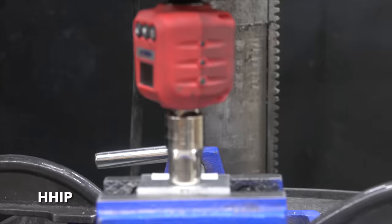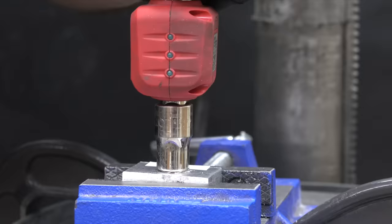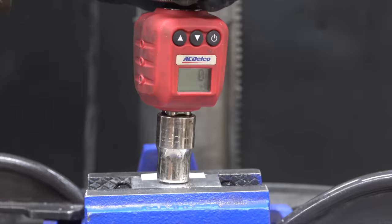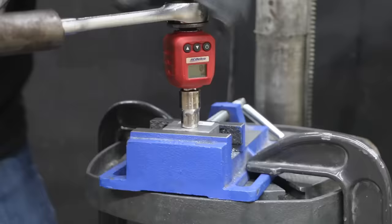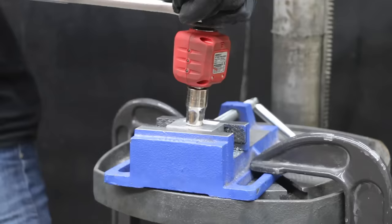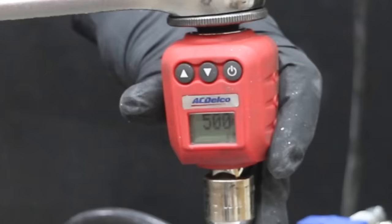Testing HHIP. The HHIP isn't giving up like the others, and the bolt finally snapped at 576 inch-pounds — so HHIP is stronger than the control. It takes between 300 and 350 inch-pounds to cause the aluminum threads to strip out, and the bolt on the second test piece broke at 507 inch-pounds. The third test piece did nearly as well at 500 inch-pounds. So the HHIP thread insert actually provided a stronger set of threads than the original aluminum threads.